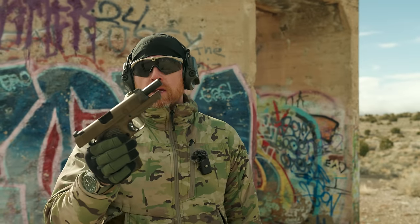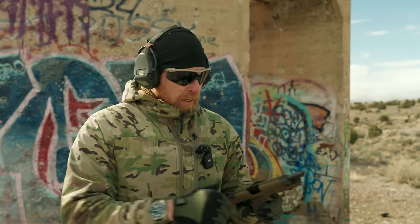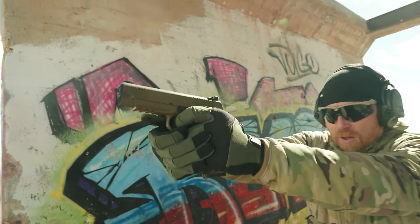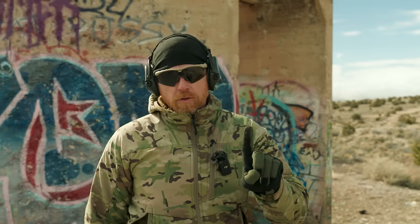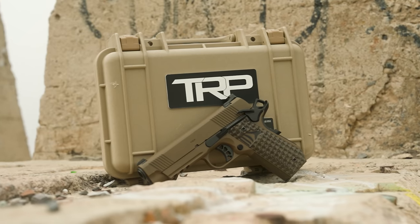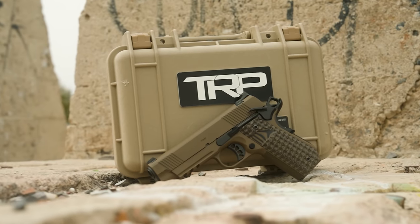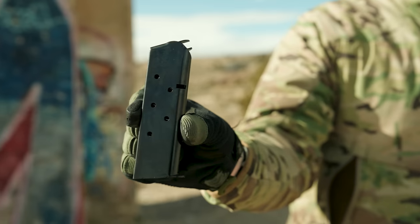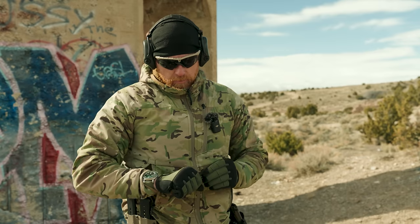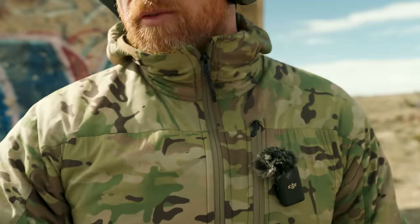All the talk of cool-looking guns and hostage rescue teams means nothing if the gun doesn't run. First thing with the TRP: you're going to want to get yourself some good mags. The factory mags — first thing I noticed — they're seven rounds, not eight. The follower hits the base of the mag. The mags aren't off to a great start; they're super underwhelming.